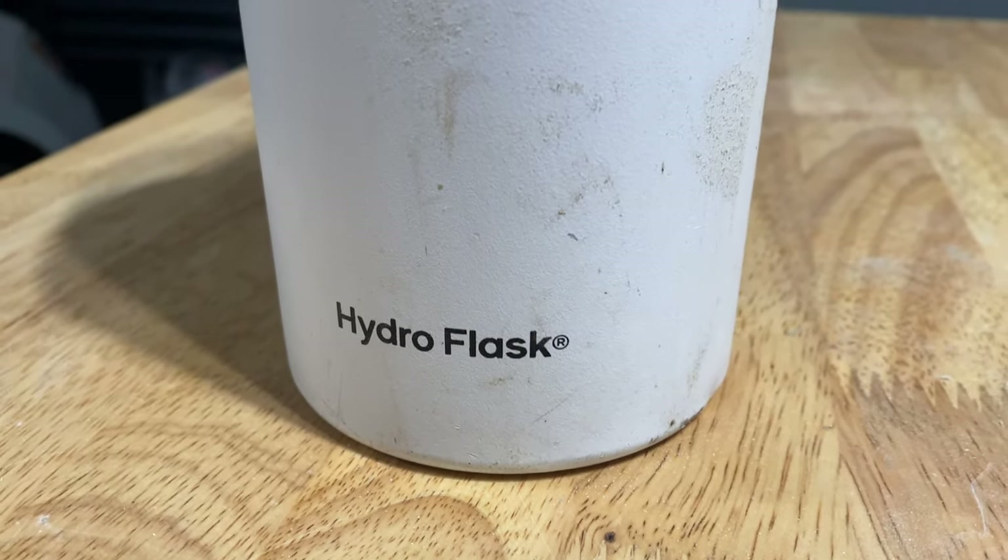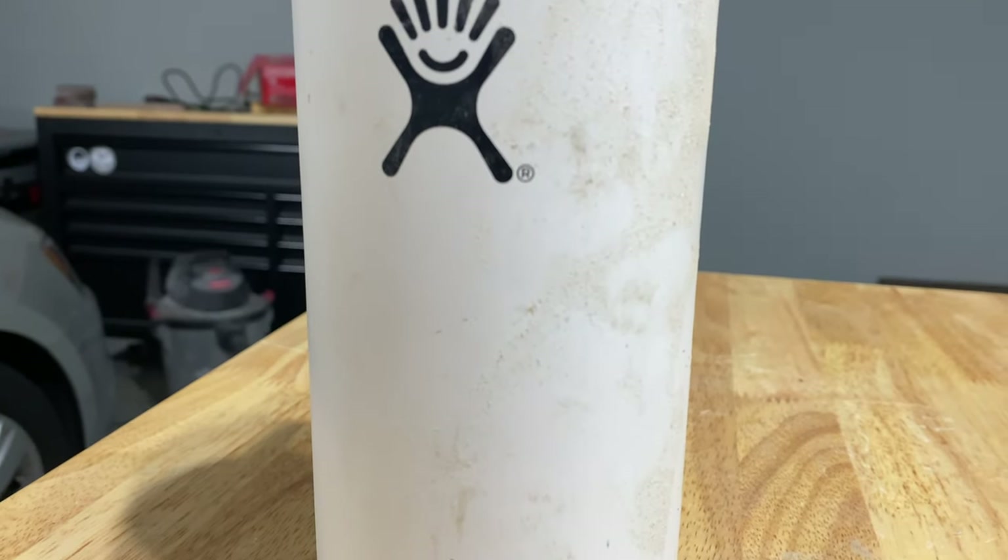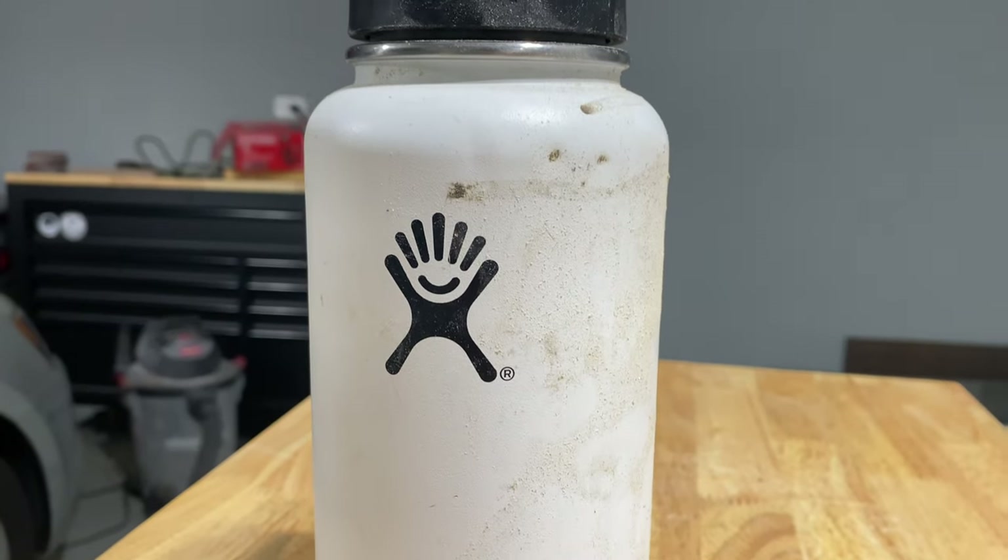Today, I'm going to be showing you how to restore this Hydro Flask. And although these techniques work great on this metal water bottle, I would say that these sanding and spray painting concepts are universally applicable.